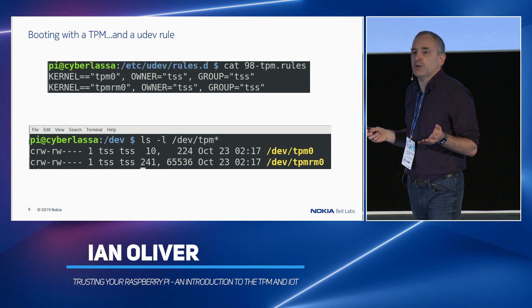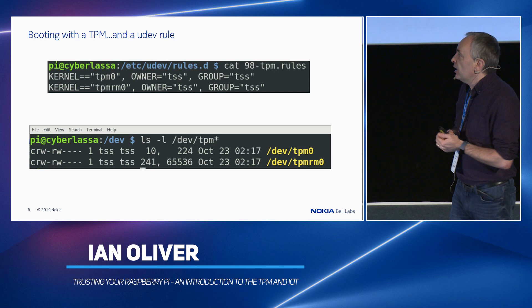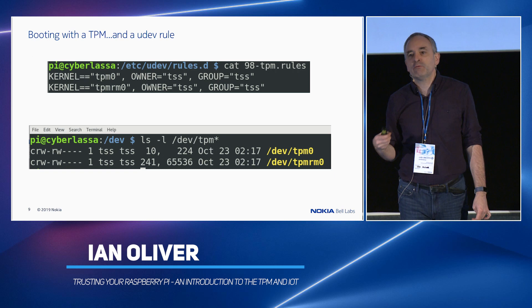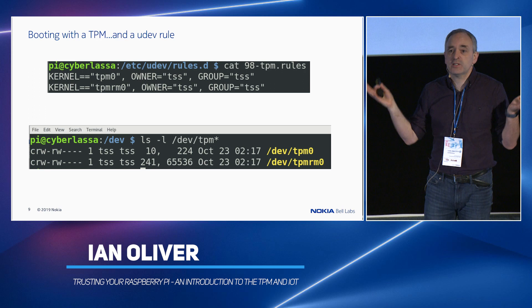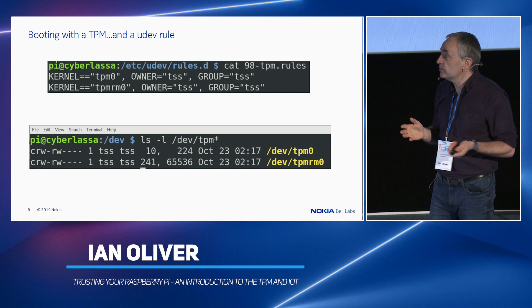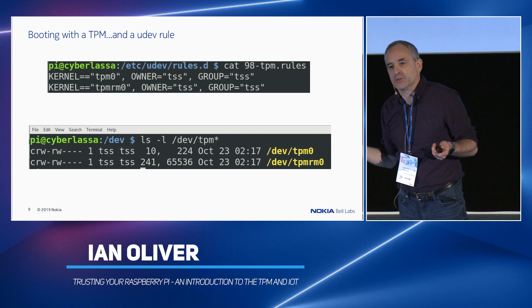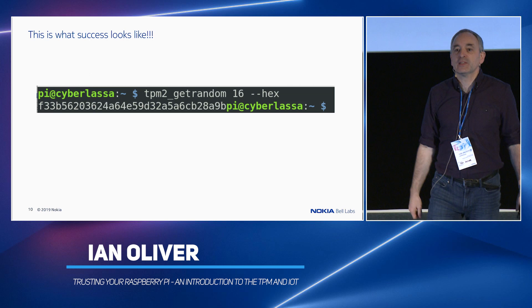So you've done all this. You restart your Raspberry Pi in the time-honoured way of yanking the power cable out and pushing it back in. A little caveat: it's a good idea to set up on Raspbian a udev rule to change the owner of the TPM devices. This is because ABRMD should not run as root — that would be very, very dangerous. So it runs as a user called TSS. If everything has worked, you can go to the /dev directory, ls /dev/tpm, and you should see two devices: one is the TPM and the other is the resource manager in the kernel which nobody uses. If you see /dev/tpm0, it's working.